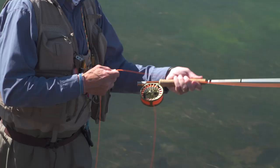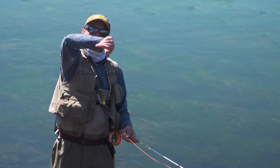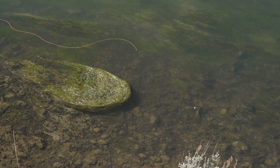The curve cast is a side cast — come in and then before it lands you give it a tug. The tug kicks the fly around and lands the fly, as you saw, right upstream of the target, and the fly line misses it.